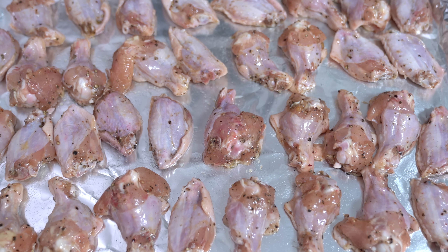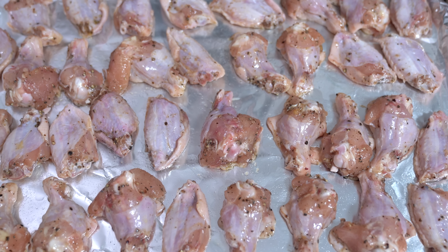Now all the chicken wings are on the pan, ready to go under the broiler for eight minutes.